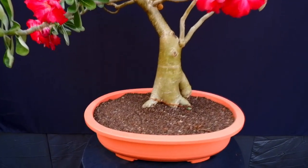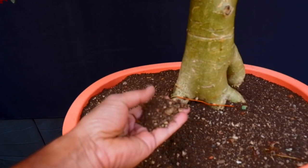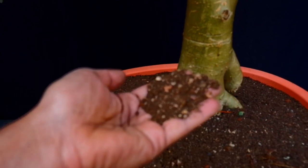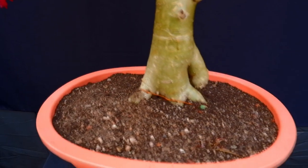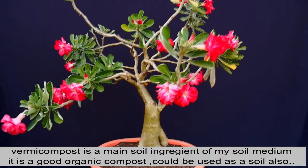The first tip is soil. If your soil is well-drained — as you can see, our soil has a lot of sand and grit. For fertilizer, when we mix the soil, we mix in worm compost, and the worm compost is our main soil ingredient.